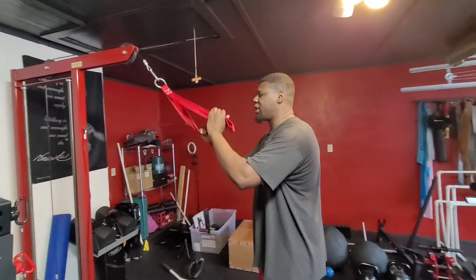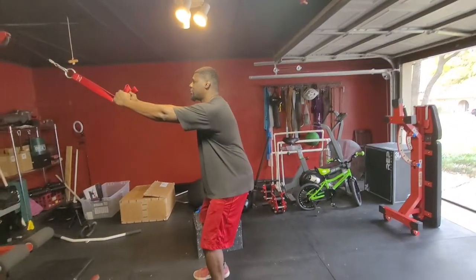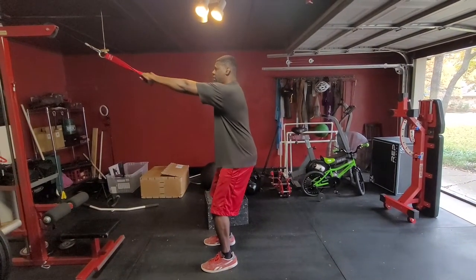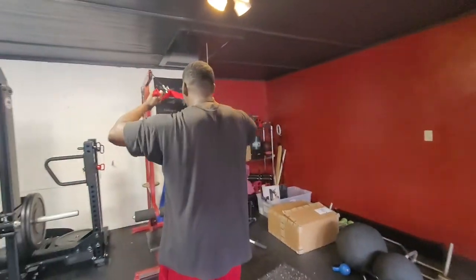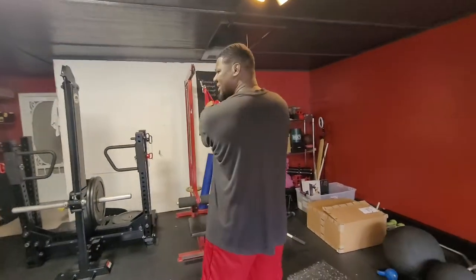So we can do this in the standing variation here. I've got both legs underneath me here, and I'm just going to pull that centerpiece to my forehead. And I'm really trying to pull the straps apart as I bring it to me. That's our variation for both legs together.